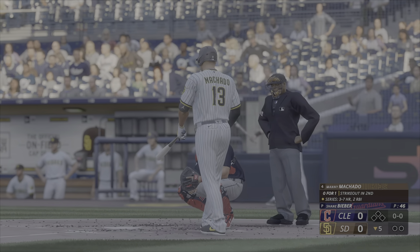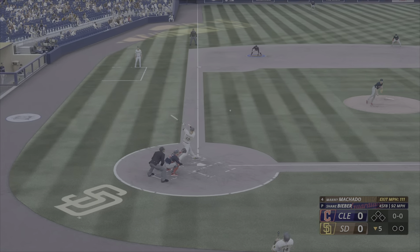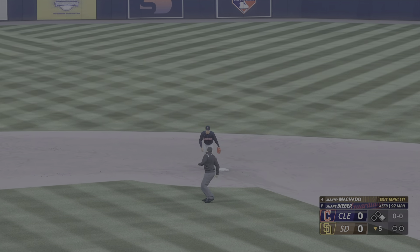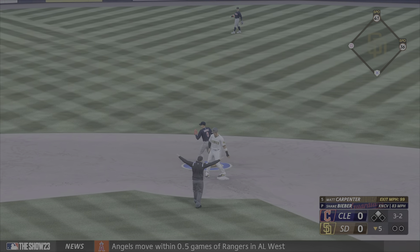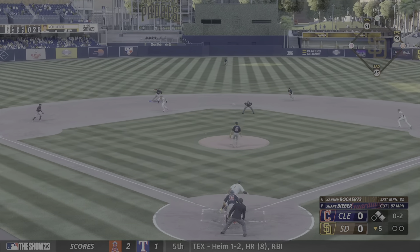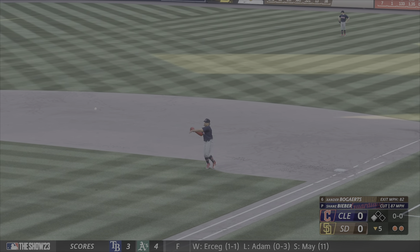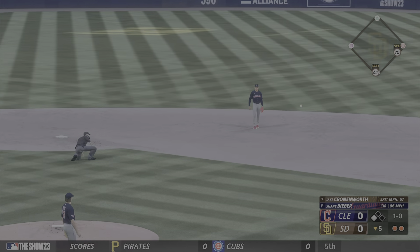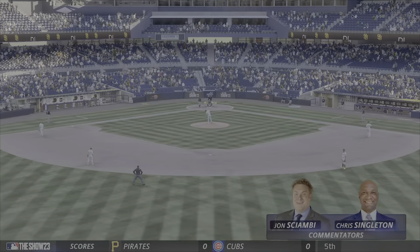Welcome back. Now the third baseman Manny Machado — if you don't get ahead in the count, you can forget about having any success against him. He swings and lines a base hit into left field, the leadoff man aboard. And there's a base hit to the left as well. Lead runners hold up — first and second with nobody out. Rolled to short, possible two — feeds to second, out there on the nailer, they get two. No score yet, but a runner at third with two away. Ground to the left, in plenty of time to first — and that is the inning.